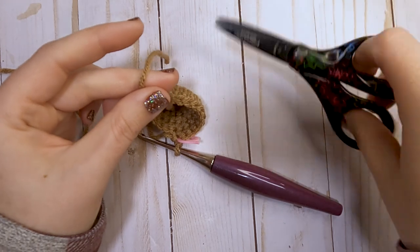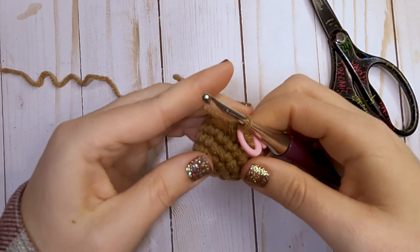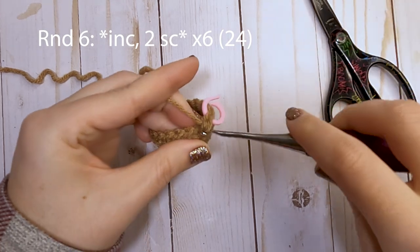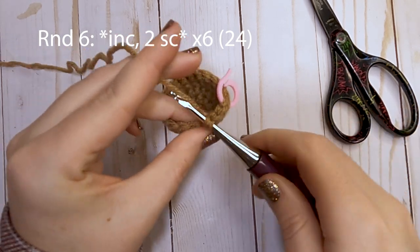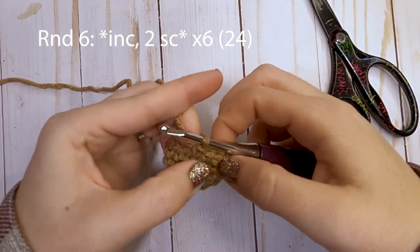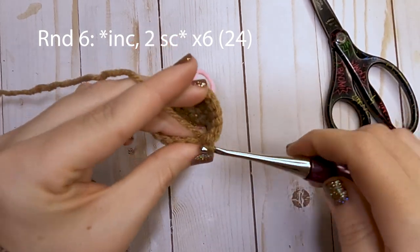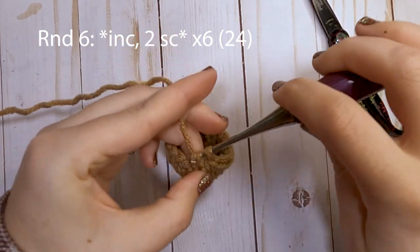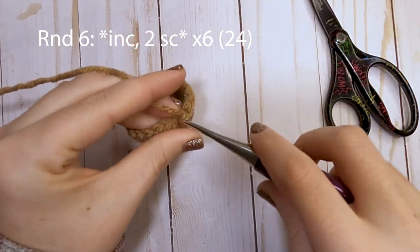At this point I'm going to trim this short tail from the center to get it out of the way. For round number six, start with an increase — put two single crochets into that first stitch — and then put one single crochet over each of the next two stitches. That's the pattern we'll work around: increase, and then two single crochets. At the end of round six you will have a total of 24 single crochets.